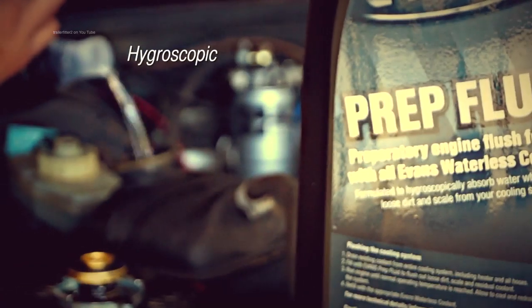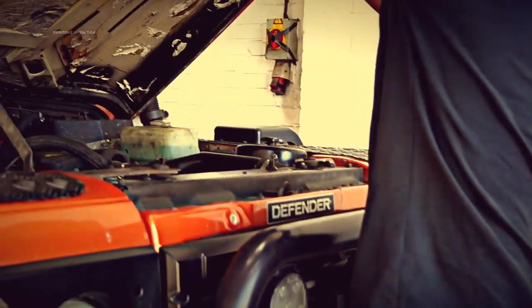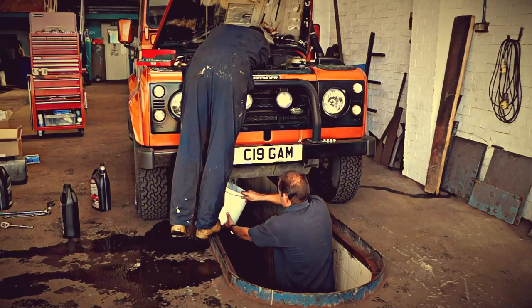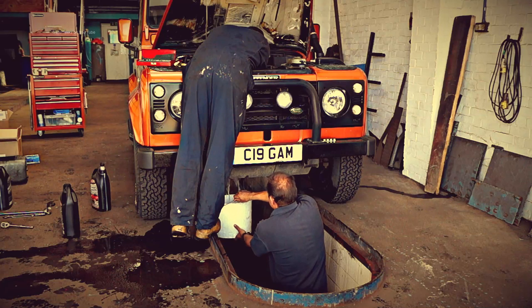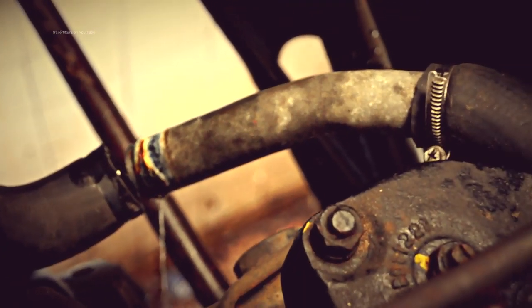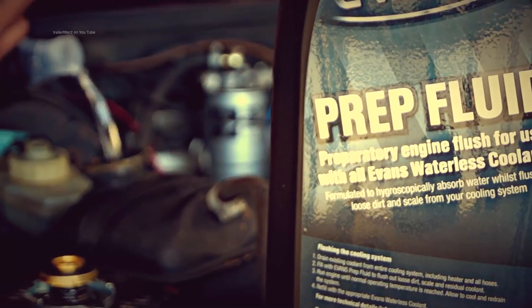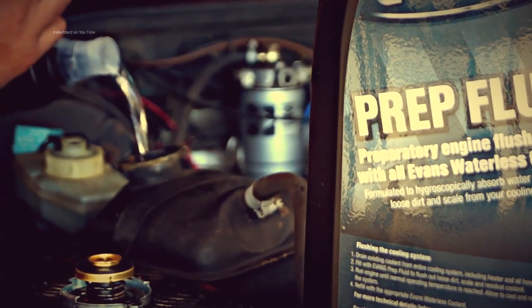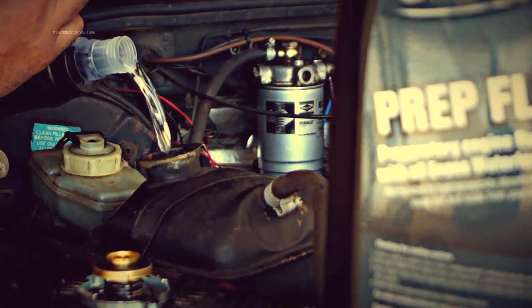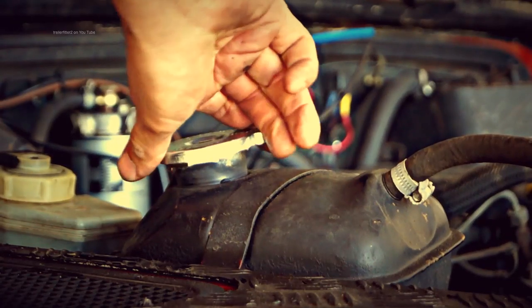This is done with the prep fluid seen here. It's hygroscopic, which will draw out any fluid left in. First of all the old antifreeze needs to be removed, and this can actually be quite a messy job. What we've done here is break a pipe to drain the radiator and we've taken the bung out of the block. To work correctly the prep fluid needs to be heated up to engine temperature with the engine running. If you leave it in there for longer that's fine — apparently that will clear the scale out of older engines and the cooling system.